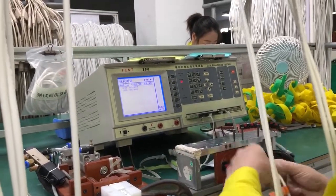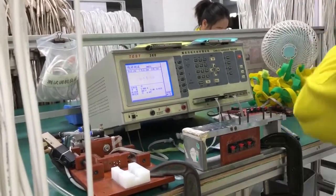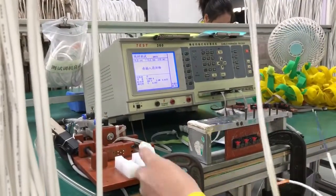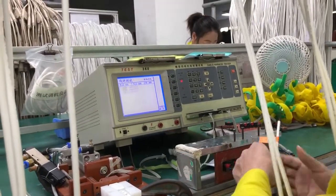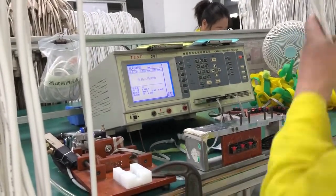Electrical testing is performed in process and again at the end of the assembly process. Usually continuity testing alone is sufficient, but some applications demand a more sophisticated and robust type of electrical testing.